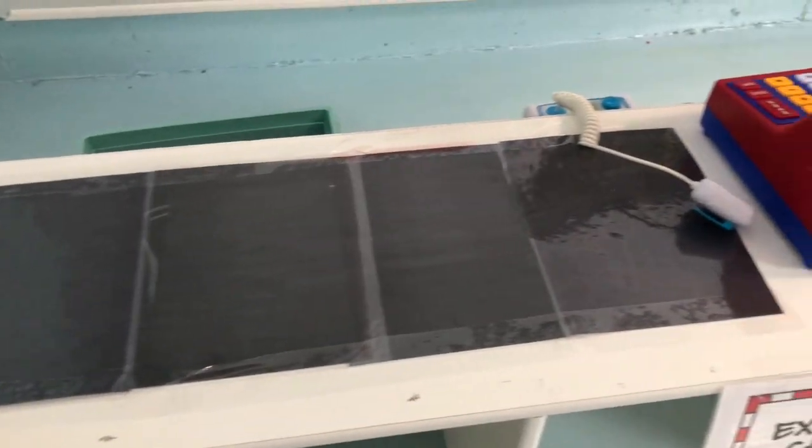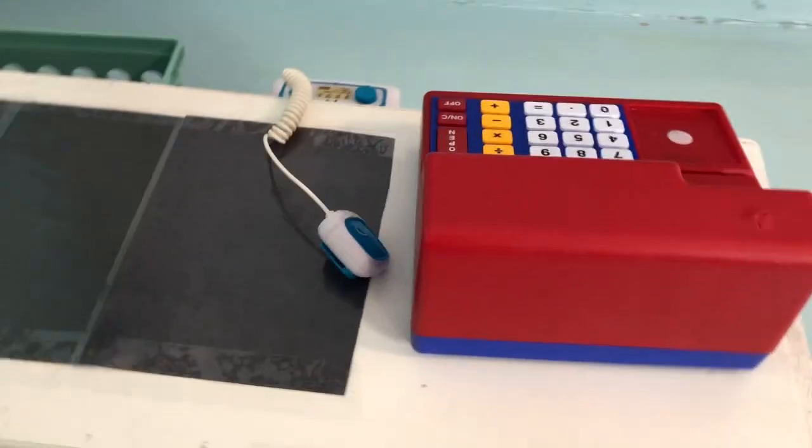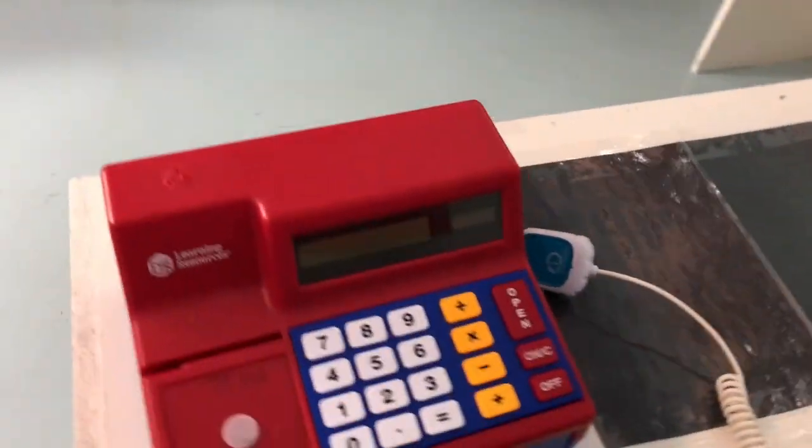Here I've just put down some black laminated construction paper for the shopping belt. This is a cash register that I got off of Amazon — I'll put a link down below. I really like that you can actually really add and subtract.